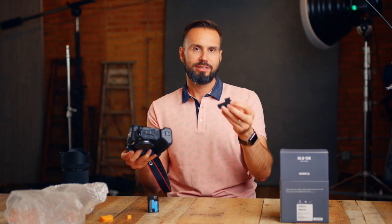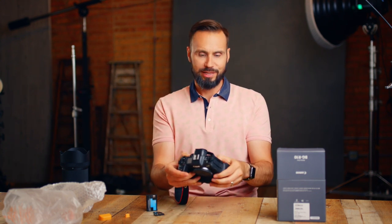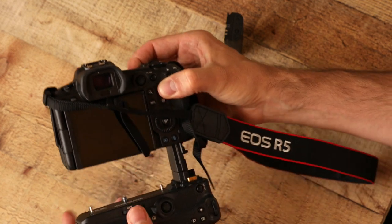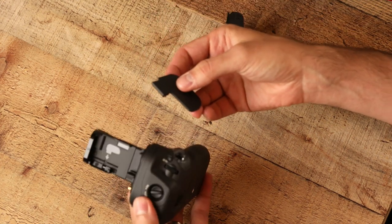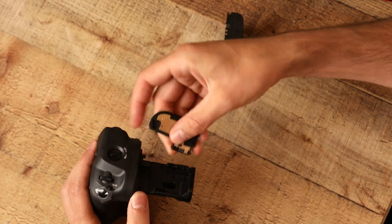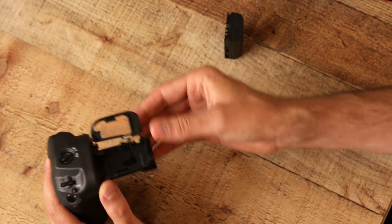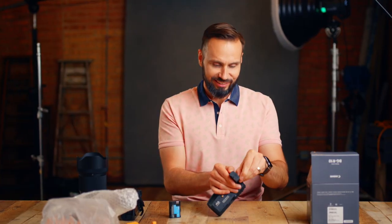I forgot something — on the 5D versions of this grip you put the door inside a little tab in the grip so you don't lose it. Let's see if that's the case here. There is a spot for it; there's a little indicator right here of where you put it. This video probably would have been a lot shorter had I read the directions.